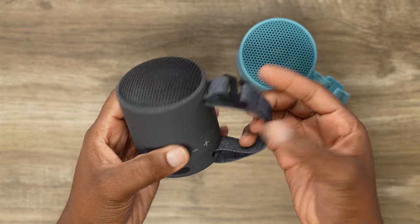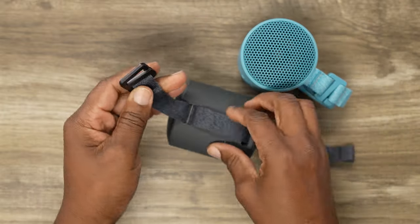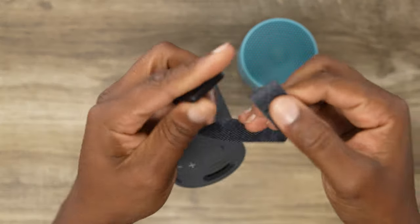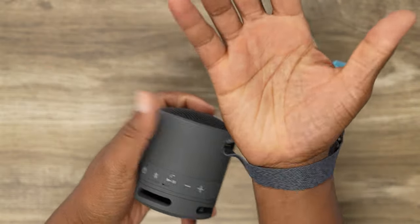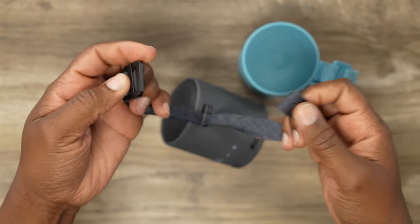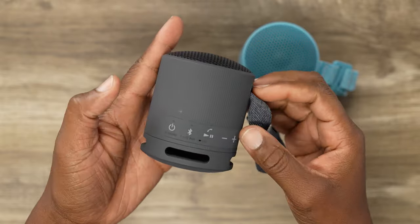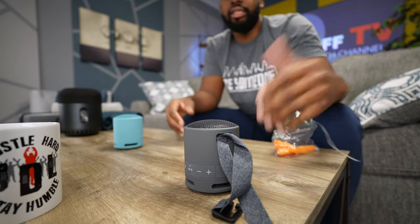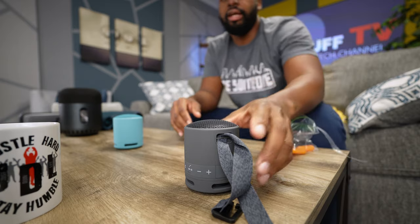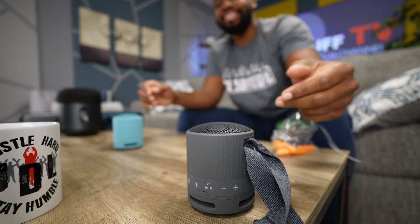It comes with this hook — you can hook this thing on anything: a bike handlebar, a wrist lanyard, a purse, a backpack, anywhere you want. It's literally the only one of this size that fits on a bike handlebar because it opens up like this. And again, we're talking about speakerphones — this is a great speakerphone too. We talk to my son and family all the time using these speakers; we'll be on speakerphone and just put the phone down and talk freely. The speakerphone on this thing is so clutch.